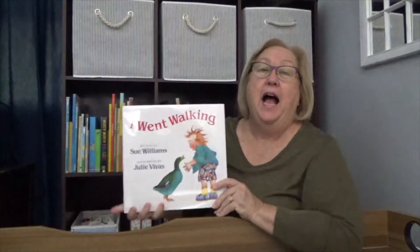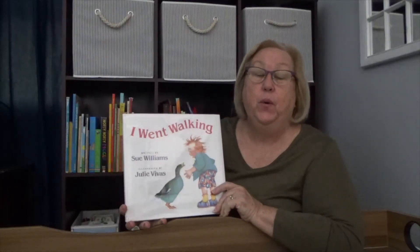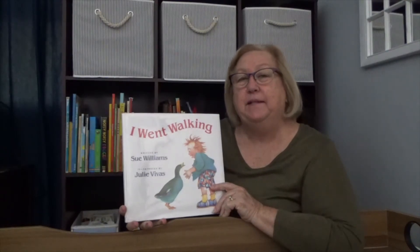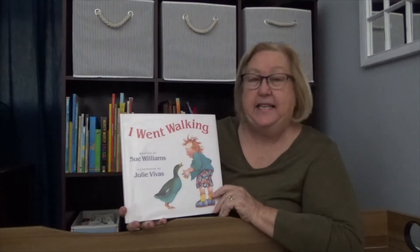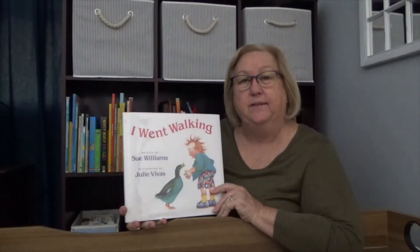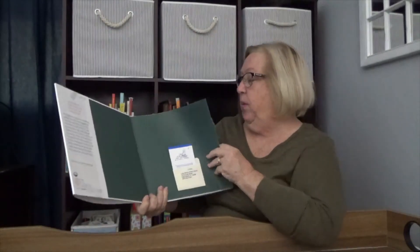Hi, Storytimers. Welcome to Storytime at Home. I'm Miss Cindy, and I have a book to share with you today. Our book is "I Went Walking," written by Sue Williams. I like this book because it's about taking a walk and the things that this little child sees when they're walking. I love to take walks, and I like to look around. Let's see what we see.